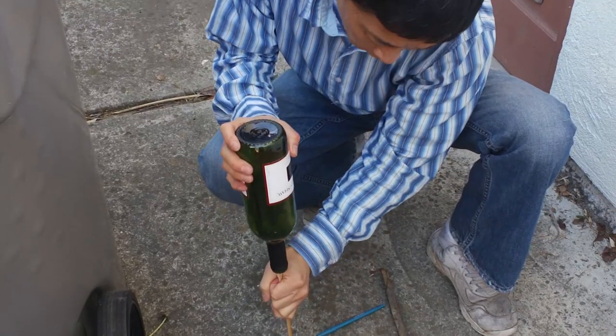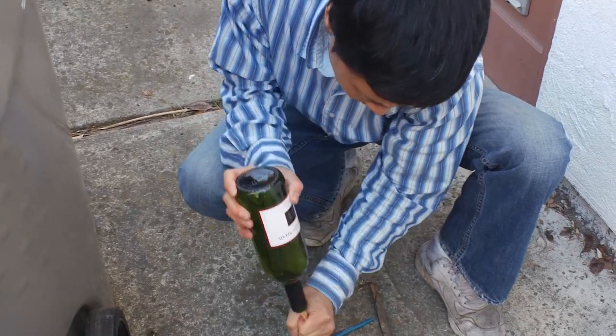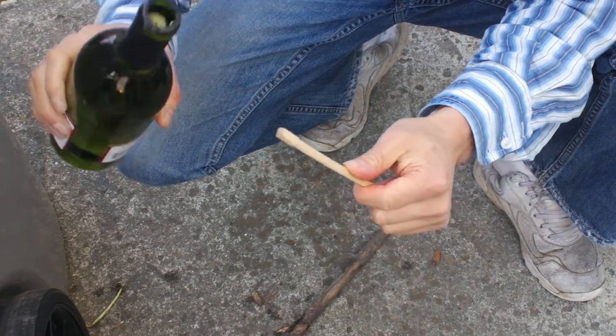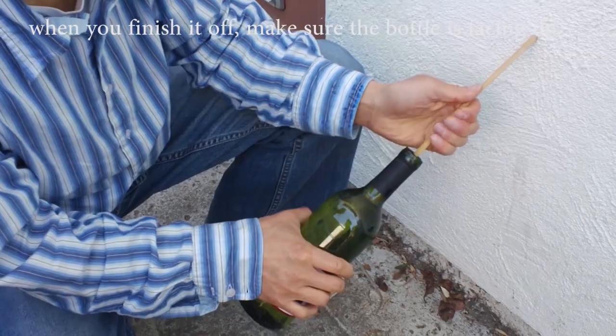If you don't have a good surface to yank upward, you can push the cork down halfway like this. Once it's halfway, use the chopstick to push it the rest of the way, and then find a better surface like this.